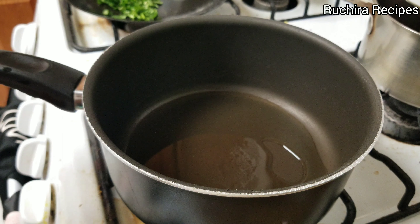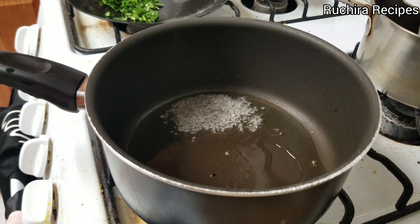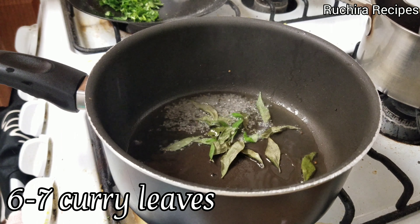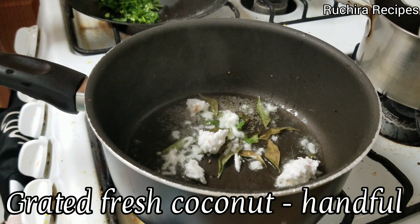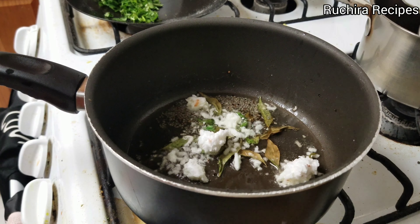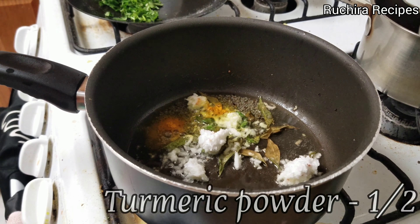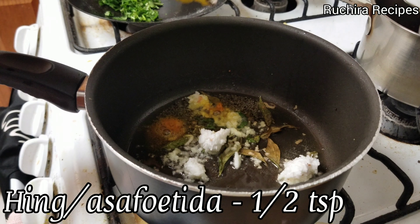Then add 1 teaspoon mustard seeds and wait until they splutter. Then add 6-7 curry leaves. Add freshly grated coconut. Then add half teaspoon turmeric powder. Add half teaspoon hing, that is asafoetida.